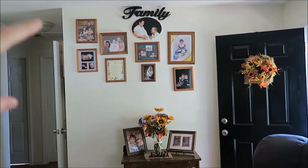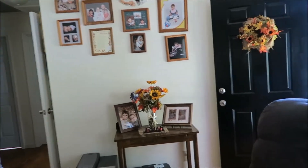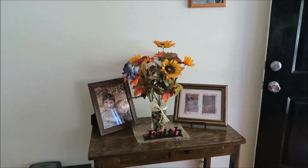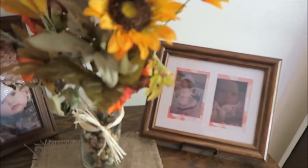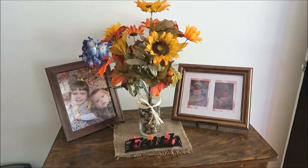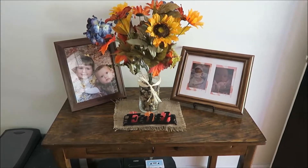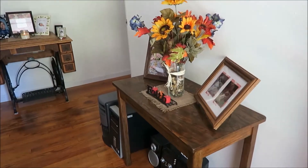We put the wall of pictures up when we first moved in — family is up there, and then faith sayings. I like the little faith and family sayings and I'm wanting to get more of those to incorporate into the rest of the decor. This is our main table right inside the front door.